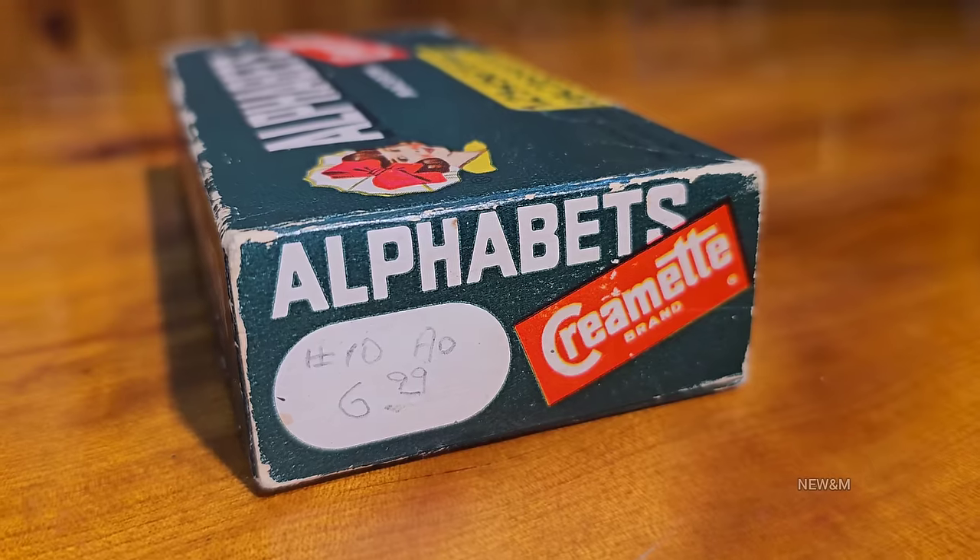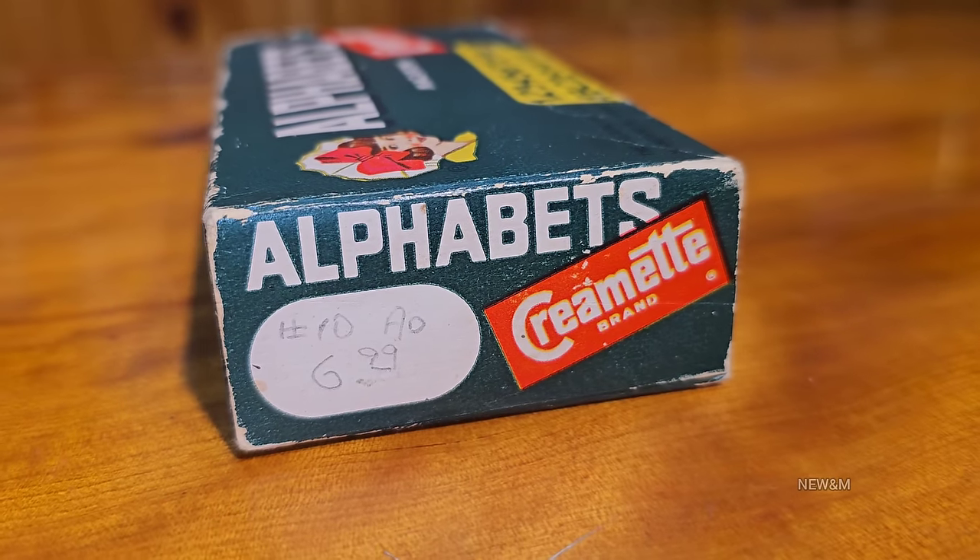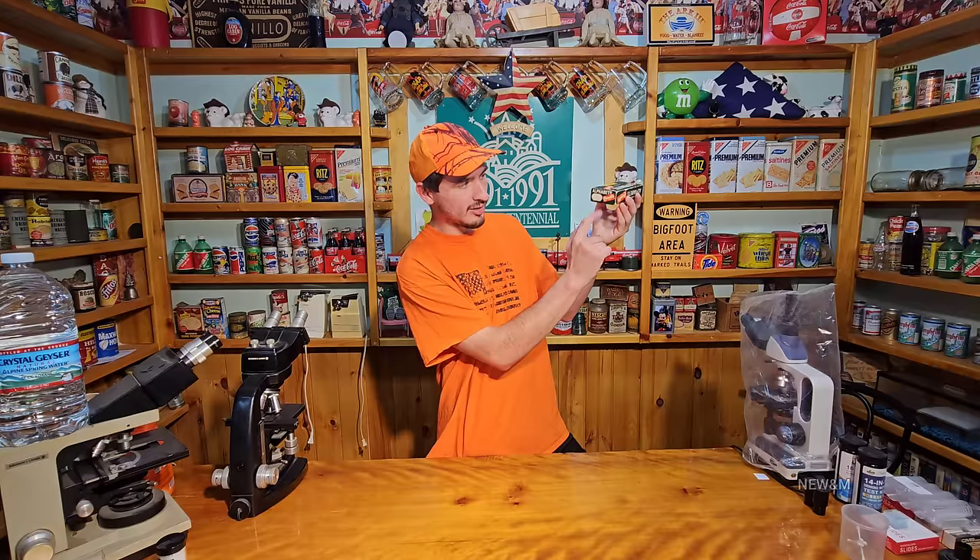Anyways, on the sides of this box it has a weird price — it says $6.99. I'm thinking that's definitely not from when this was produced, because even these days it wouldn't be that expensive for macaroni. There's no way. I'm thinking that was probably put there by the antique dealer this was bought from. It says it on both sides though — $6.99.